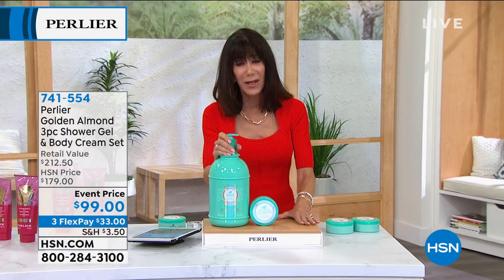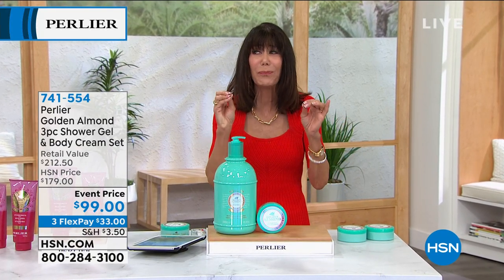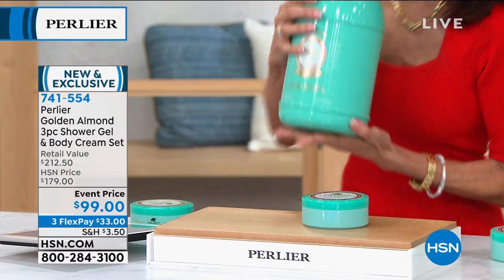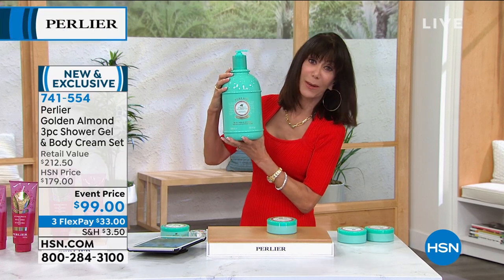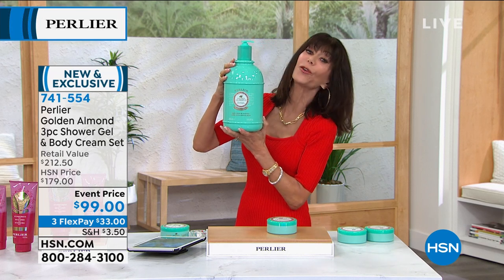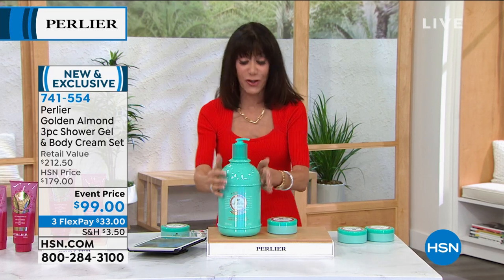Are you ready for another fabulous value, particularly this time of year? Right now it's cold. My skin is so dry — just a tiny bit of cold weather and it's a mess. So you can see what you're getting in the incredible golden almond — 101 ounces of your amazing bath and shower cream. This one product alone is $131.